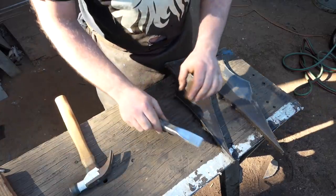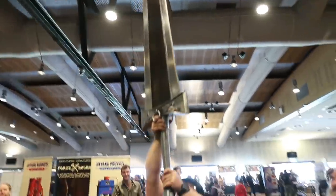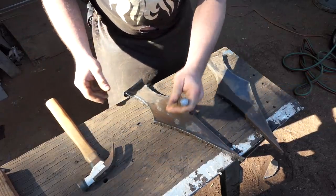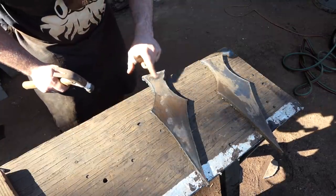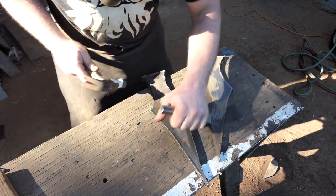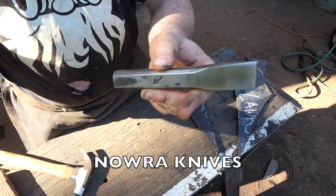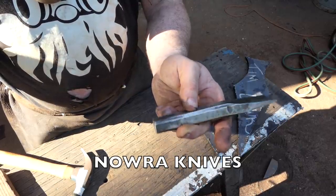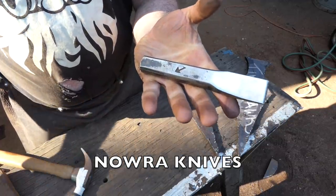When I was in Australia, this chisel was given to me by a fellow called Troy. He wanted to give me a knife, but I told him if he gave me a chisel it would actually be more likely that I'd use it. This is more just a way of saying: see, I told you - a chisel is way more likely to wind up in my video than one of your knives. What does he call himself? Nora Knives? Nora? Anyway, thank you for the chisel.